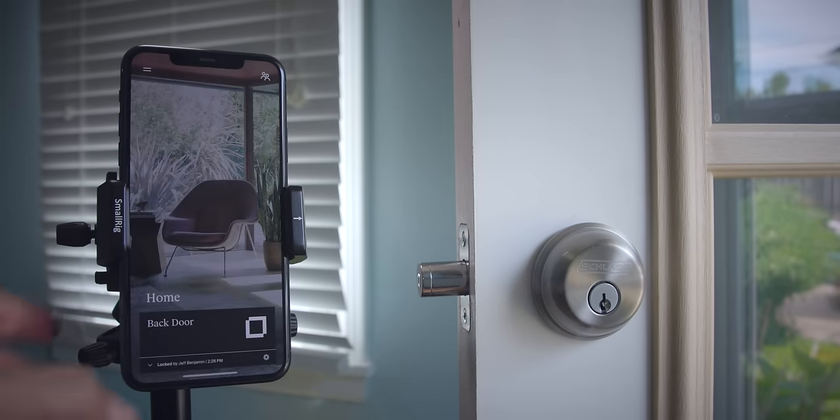So, what do you guys think about the Level Lock? You can get it for $229 and I'll have a link down in the description. Leave me a thumbs up if you appreciate this video, and let me know what you think about HomeKit locks in general. Do you have one? Would you consider the Level Lock?